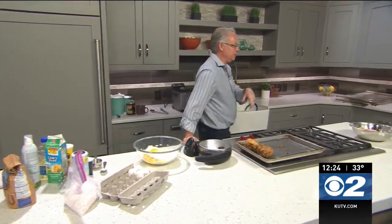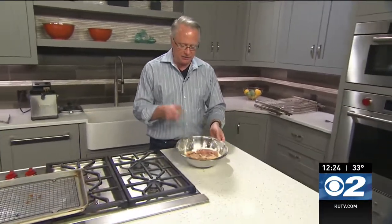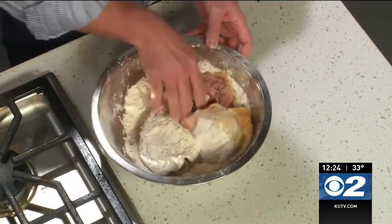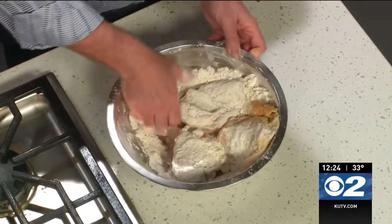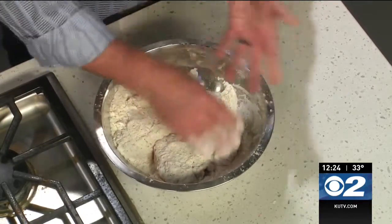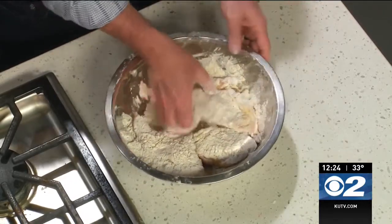I want to get the chicken frying in the fryer, so come over here with me. In this bowl I have some flour, a little bit of onion salt, and black pepper. But here's the secret — I'm using self-rising flour. I always have self-rising flour in my pantry because it's so easy to use, and the reason it works really well is that even with a thin layer on the chicken, it gives it a nice little crust.